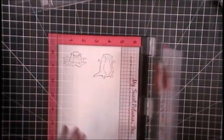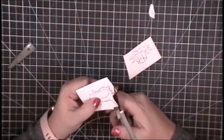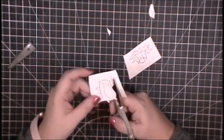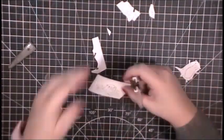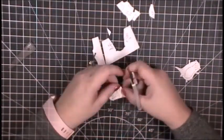I am going to go ahead and fussy cut these out with some sharp scissors on super fast speed, because I am editing my video and I think watching me cut at eight times normal speed is hilarious. The trick to fussy cutting is to turn the paper, not the scissors. And I usually remember that about halfway through my first image. So there you go.